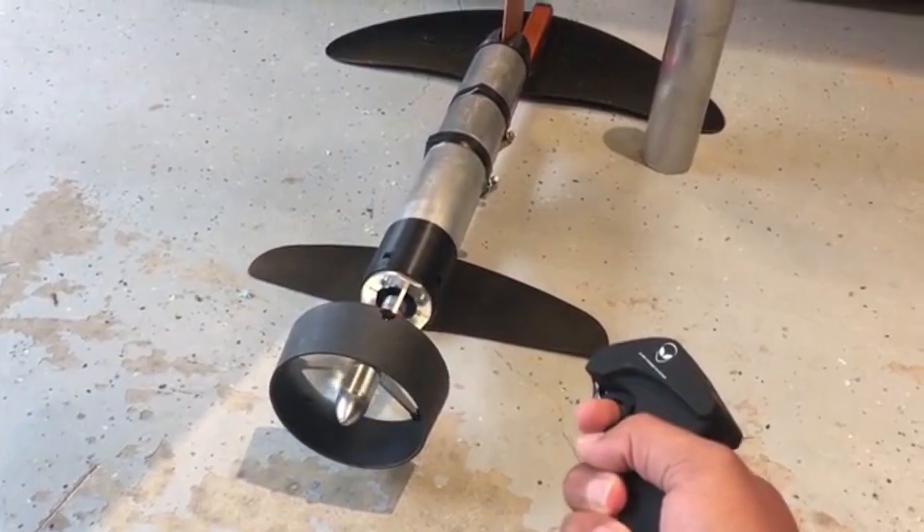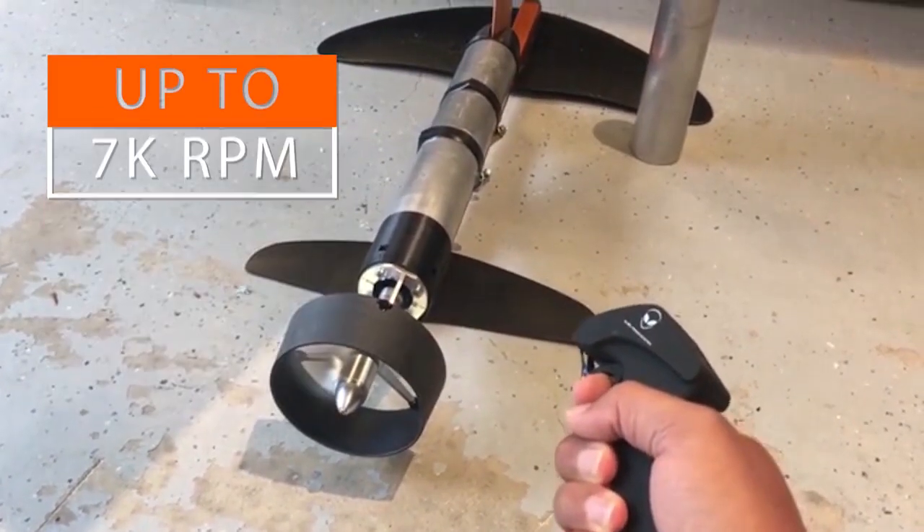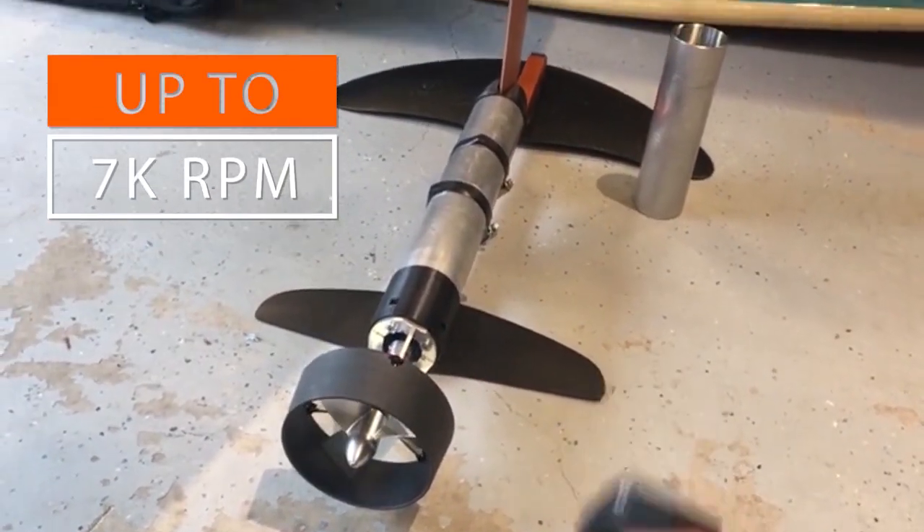Let me quickly show you the throttle — nice feathering of your speed. You can do nice slow RPMs, as slow as you want, all the way up to — depending on the reduction gear — about 7,000 RPM.